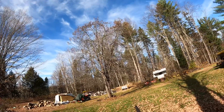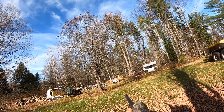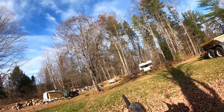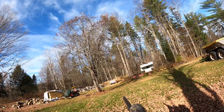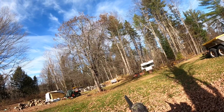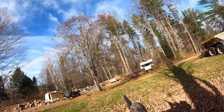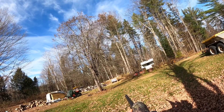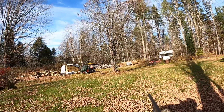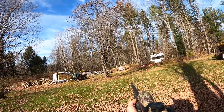Second shot — made some adjustments, about 33 yards. We moved up two inches and over about an inch. So we'll make another adjustment and try it a third time.